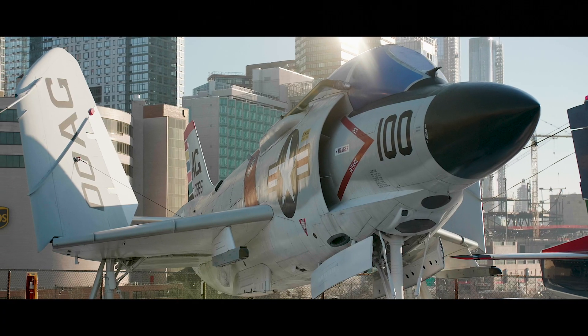Hi, my name is Eric Boehm, Curator of Aviation here at the Intrepid Sea, Air and Space Museum, and today we'll be taking a look at one of the lesser-known jets in our collection, the McDonnell F3H-2 Demon.